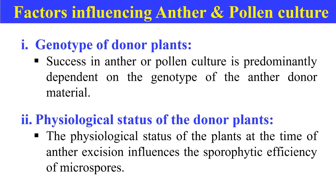The second factor is the physiological status of the plant. The physiological status of the plant when we take the anther also influences the sporophytic efficiency of the microspore. The donor plant should be taken care of from the time of flowering, and the use of any pesticide — whether externally or internally — should be avoided for three to four weeks before sampling.